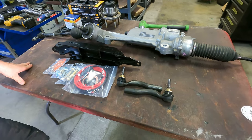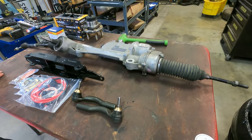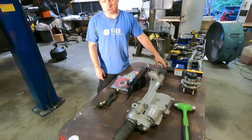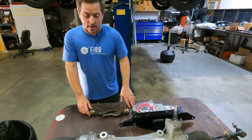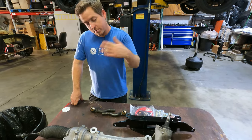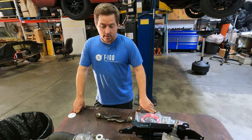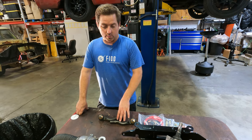The kit also includes two brand new Moog Crown Victoria outer tie rods. However, these have to be modified because the Mustang electric rack runs an M16 thread whereas the stock Crown Victoria has an M14. So they all get drilled out — we send them to the machine shop and they drill and tap them, all ready to go. We put brand new Moog tie rod ends, so that comes in the kit as well.